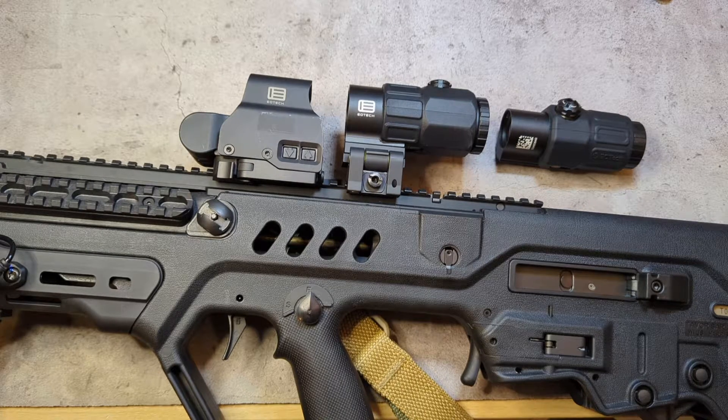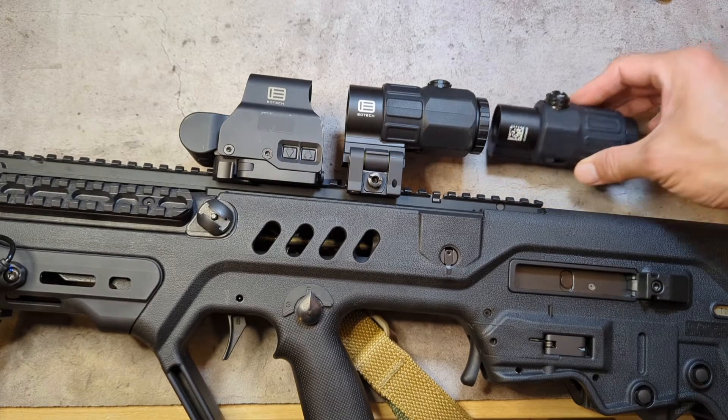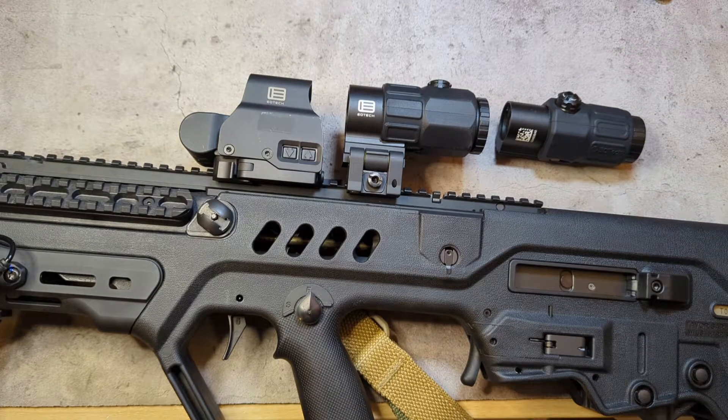The Aimpoint 3x mag is also a solid magnifier, though it does look a bit dated. The G33 doesn't look that bad, and I preferred it out of all of them — it gives you some zooming capability. I had one on my DeVore and one on my daily driver, a Ballistic Advantage 13.9 that I reviewed in an earlier build. I'd wanted to try the G45 but wasn't thrilled about the price.